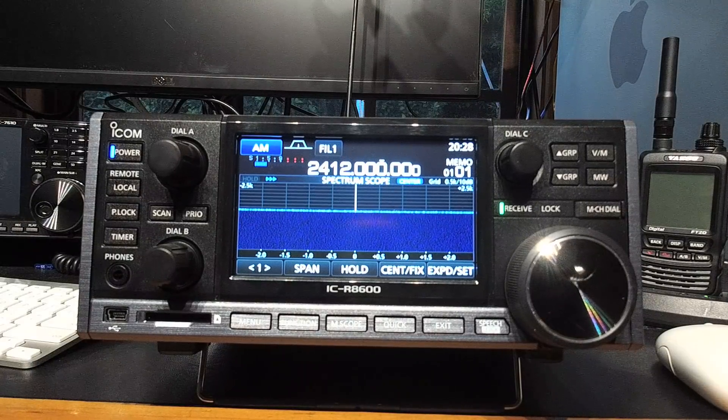I was thinking to myself, what can I do that's interesting with this radio? Personally I think any receiver that can go from 10kHz to 3GHz is pretty impressive, let alone one that's got a real-time spectrum scope. So I was sitting there thinking, what's the most interesting thing I can do that demonstrates the value of having a receiver that can go up to 3GHz and having a real-time spectrum scope?